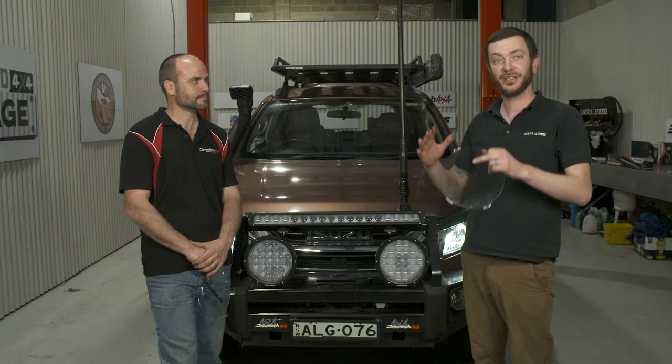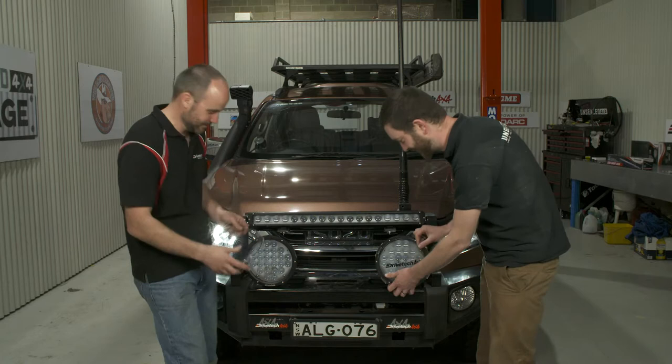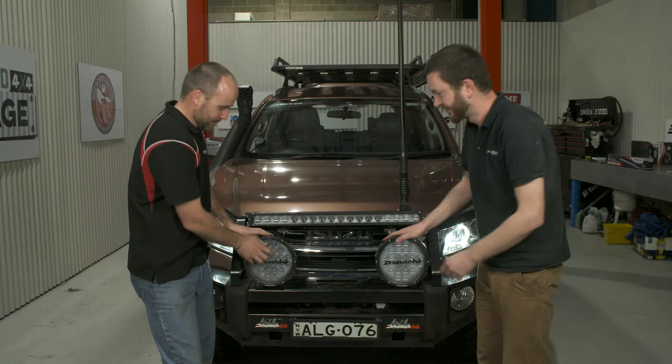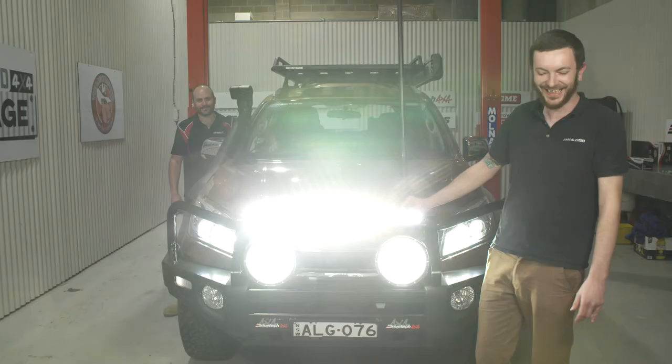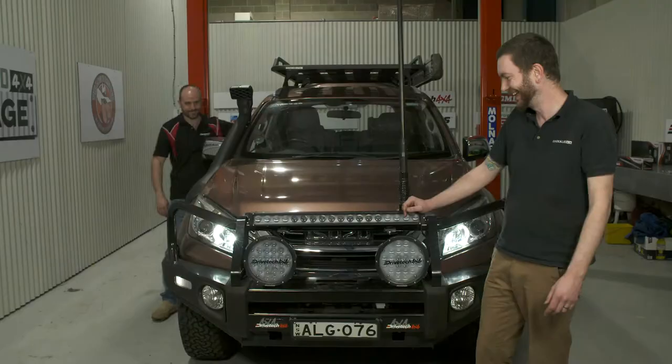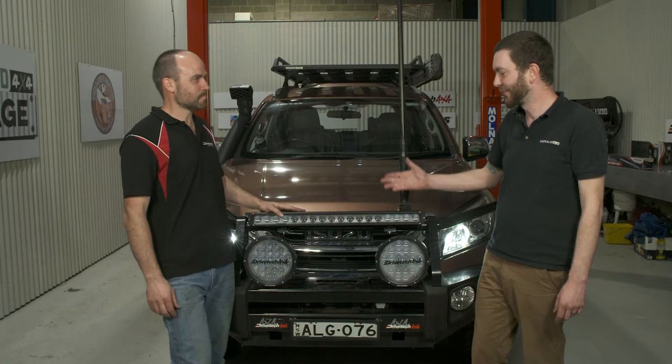We've shown you a couple of different options for mounting driving lights to your four-wheel drive, as well as the best ways to get the most out of them. This will get you out on the tracks - you'll need to muck around with them a little bit more, but it's a really good starting point. One last thing - we put the covers on as the finishing touch, and then we switch them on. They definitely work! If people want to get these on their four-wheel drives, go to drivetech4x4.com.au to find your nearest stockist.